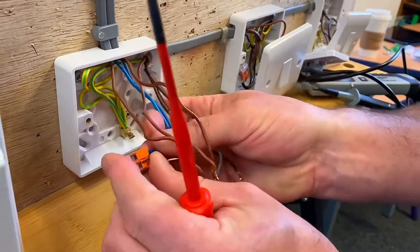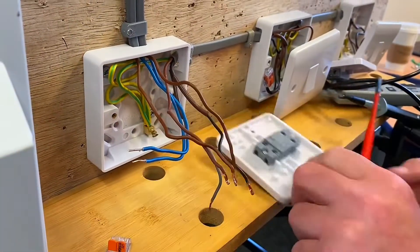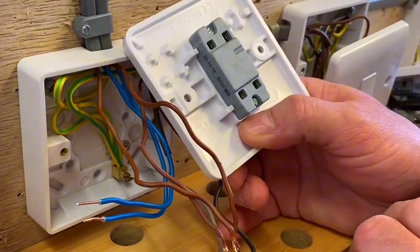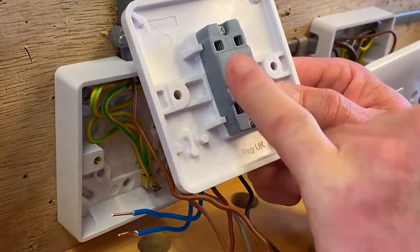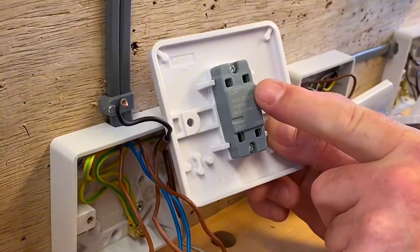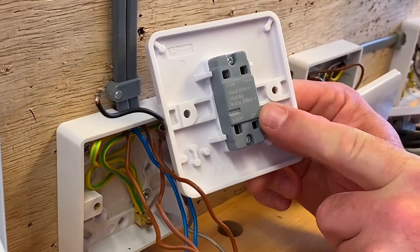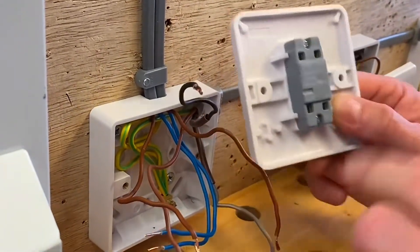We can get rid of the connector now as well because we're going to connect those into the loop terminal in the back here - that's the loop one there for our neutral. We've got a common connection which is our black, and it's labelled one-way and two-way which is our L1 and L2, so we've got a set there and a set there going into those two terminals.